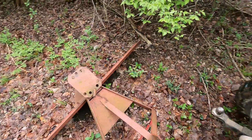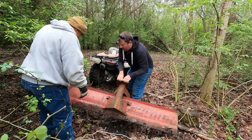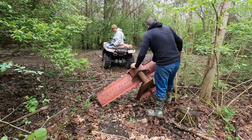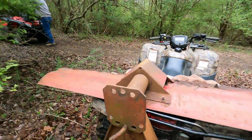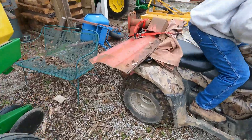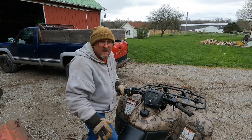We got to get this bad boy on the back of this so we can get it back down to the barn. I think we could have had Cyrus do that. That was pretty easy. I just need to get a strap on her. How'd you manage that — it didn't fall off? Good luck.